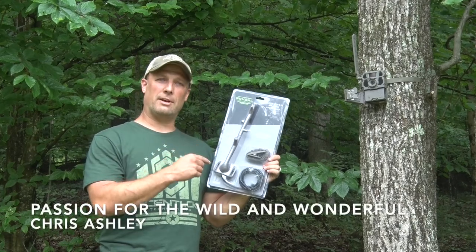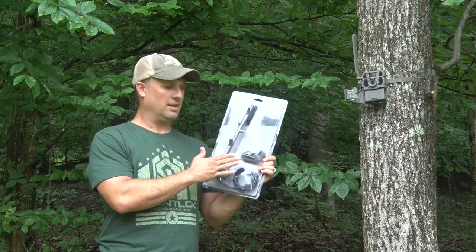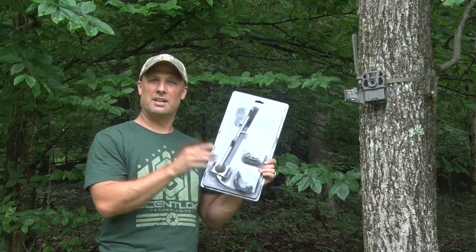Hey guys, in this video we're going to talk about the Tacticam Reveal Cellular Trail Camera Extended Range Antenna. It's compatible with all the Tacticam Reveals as well as many other cameras. Let's get started.